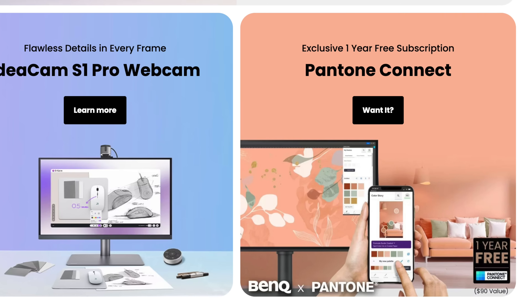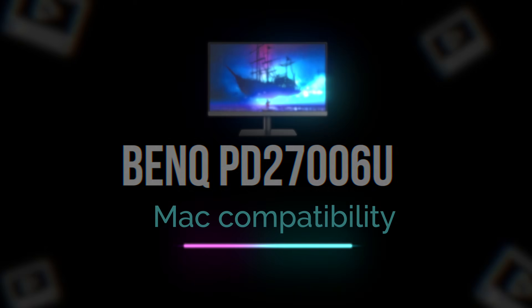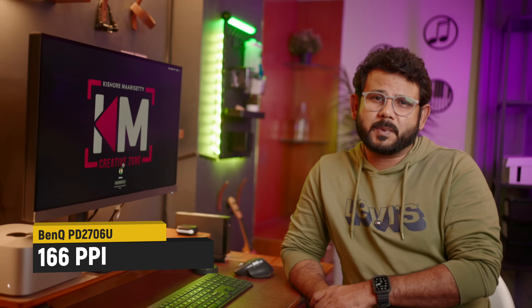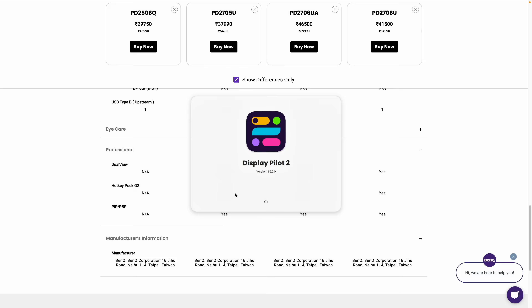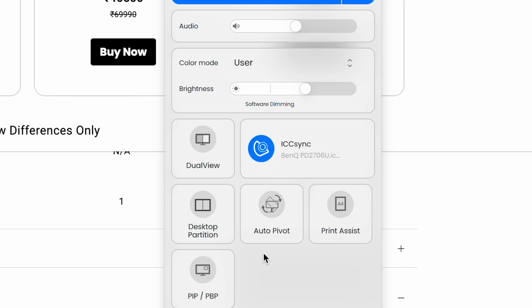When you use a Pantone subscription you get the full benefit of those certified colors. Another major advantage of this monitor is Mac compatibility. It is Retina display and PPI compatible at almost 166 PPI, which matches MacBook PPI standards. It supports a proper Mac-compatible experience. You can download an additional app for a control center, and if you use a Mac you can enable the Mac display interface to see the same colors as your MacBook.